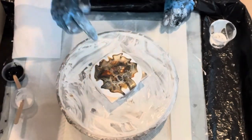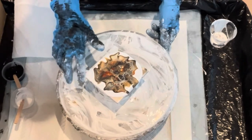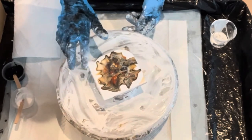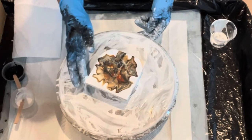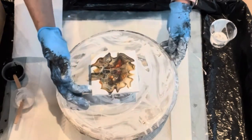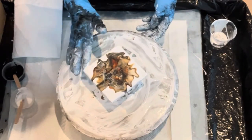It's interesting because the cell activator is immediately popping back up in the middle this time. Usually, if you've been following me, you know I have to blow with a straw to get the cell activator to activate. Maybe it's not so thick this time, maybe it's different — something's different. But either way, the cells are just coming right back in the middle without me having to work too hard at them.